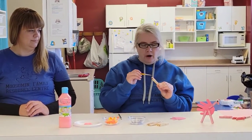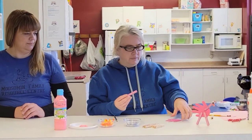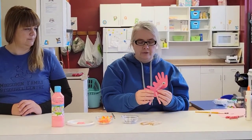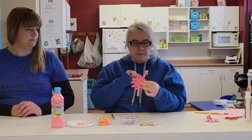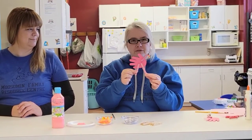And once you have them all painted like this, you start attaching them to your hand that you cut out. You can take some glue and glue on a googly eye. And using some pipe cleaner, you can make a little beak and you have your own little fussy flamingo. We'll be right back.